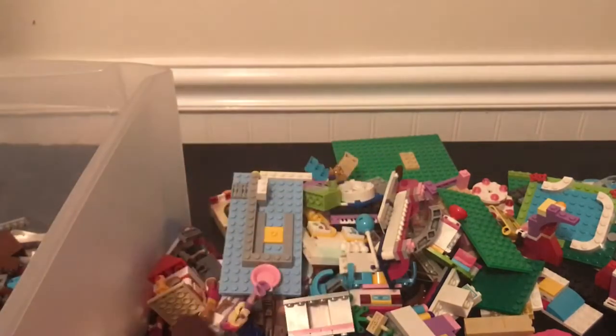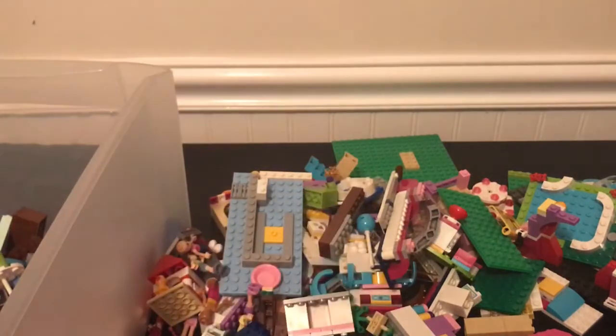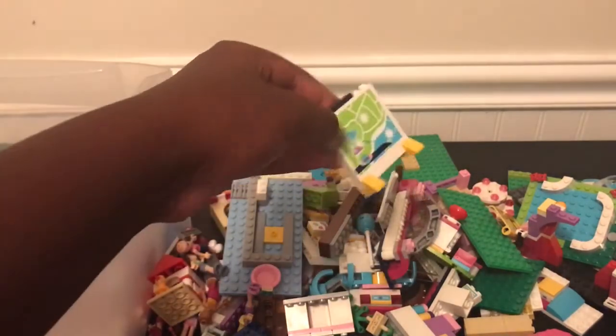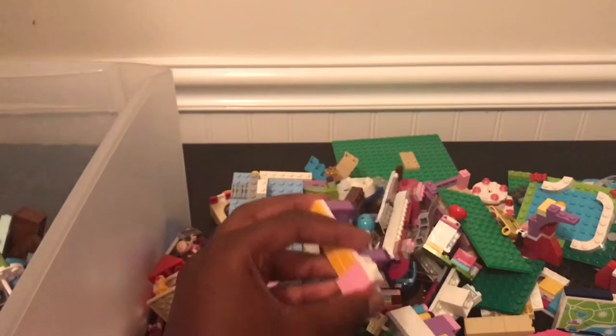Guys, brace — I can feel this Minecraft set getting ever closer and closer. More mini dolls. A huge like plastered banner. Like a shelf, some shelves.